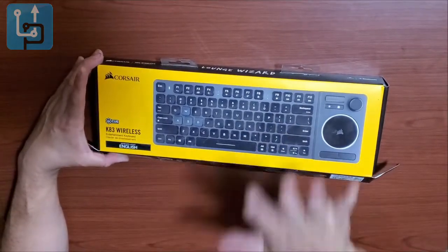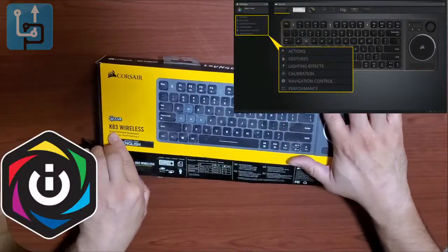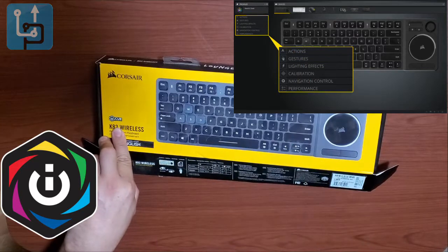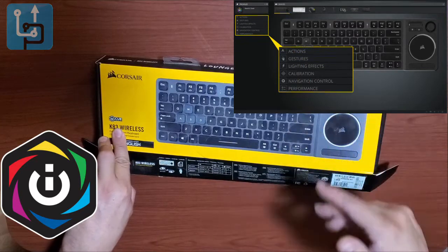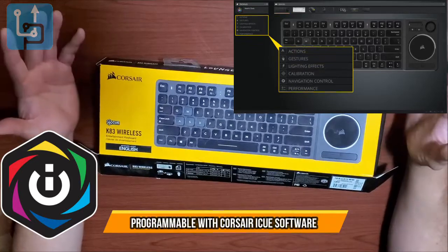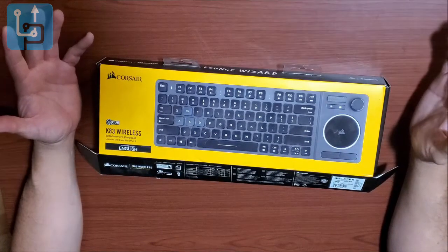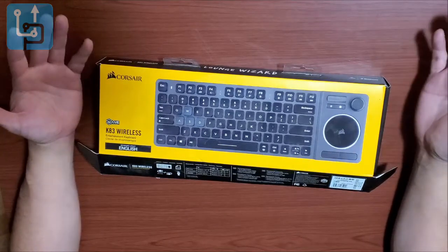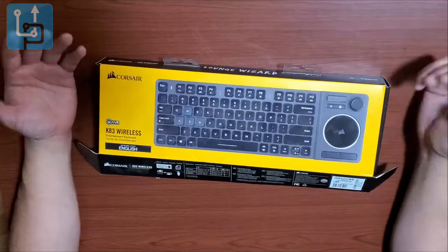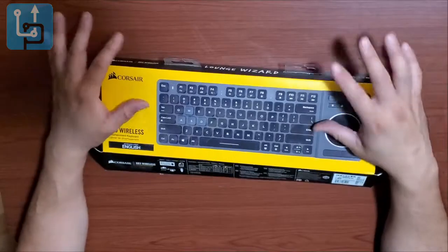First of all, this keyboard is integrated with CUE, Corsair's software for RGB lighting control, camera, and audio — everything in one bundle. Corsair has pushed this software out and it keeps getting better. It runs in the background and there are new functions, new keyboard updates, and new items that pop up regularly.